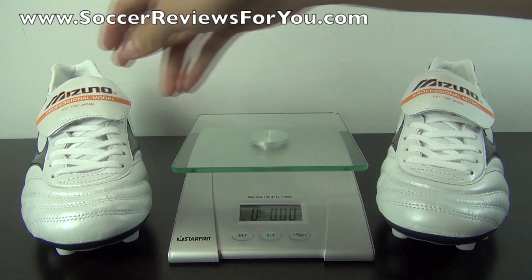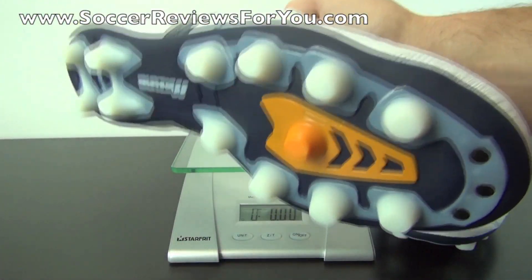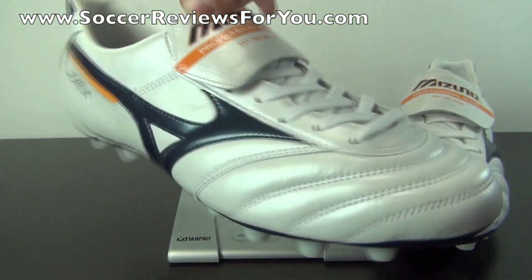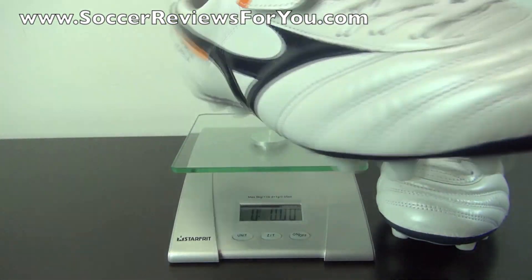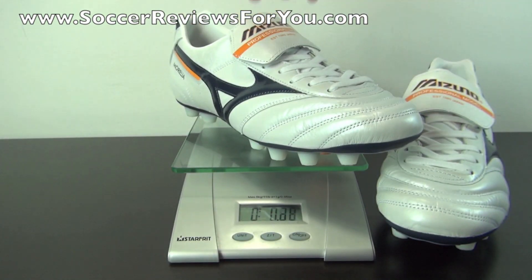Now the Mizuno Morelia Pro, while it isn't necessarily overly lightweight, it is a little bit lighter than something like the Copa from Adidas. This is a brand new pair, size 9 US, and it weighs in at 9.8 ounces — so they're under the 10 ounce mark. It's in a weight range that is a little bit more than something like the Nike Tiempo Legend 4, so it's kind of in that range where it has a nice solid feel but at the same time isn't heavy on your feet.